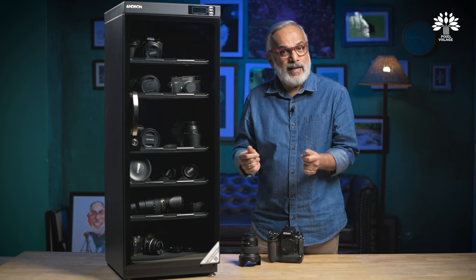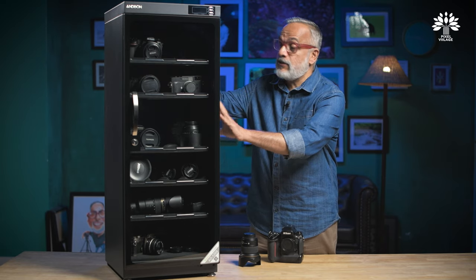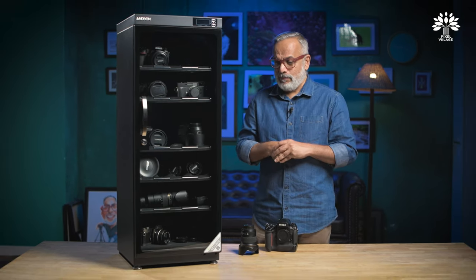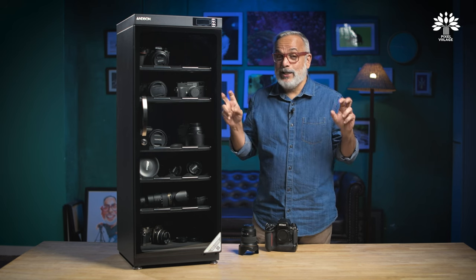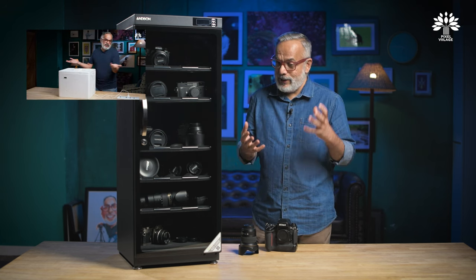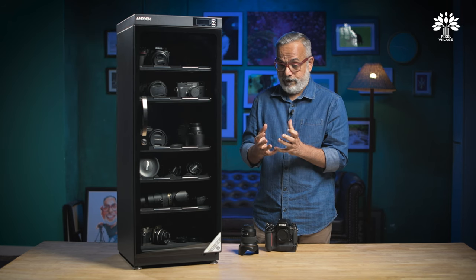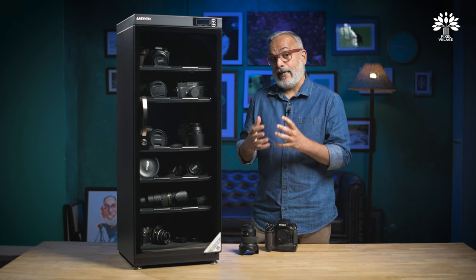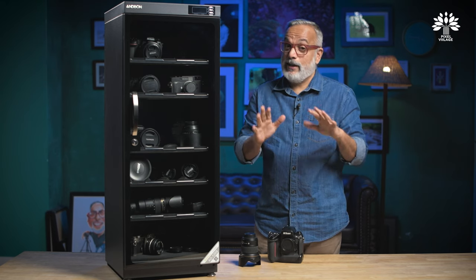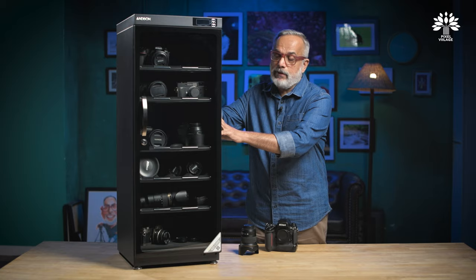The moisture level really hits the roof during that time and can definitely spoil your camera in a matter of weeks if you don't take care of it. For people who think owning a dry cabinet is expensive, we recently did a video demonstrating an Indian jugaad solution. It's not ideal because it still builds up a little moisture inside — you can add silica gel to absorb excess humidity. If you're under a budgetary constraint, that's a replacement, but the best solution is always a dry cabinet.